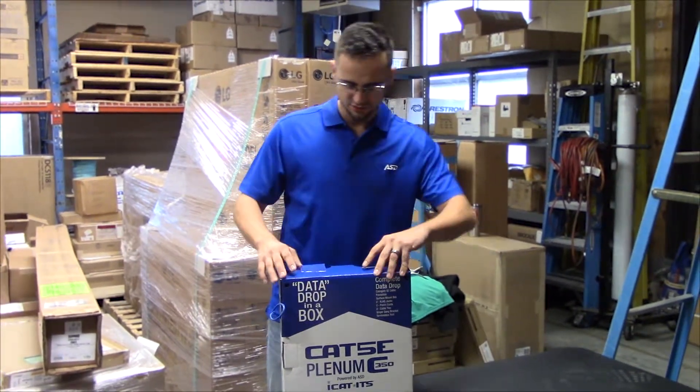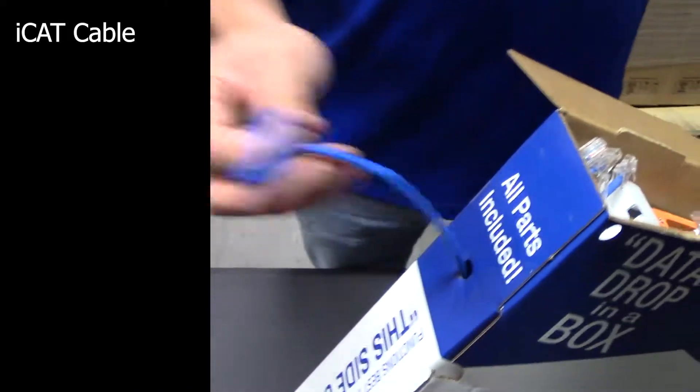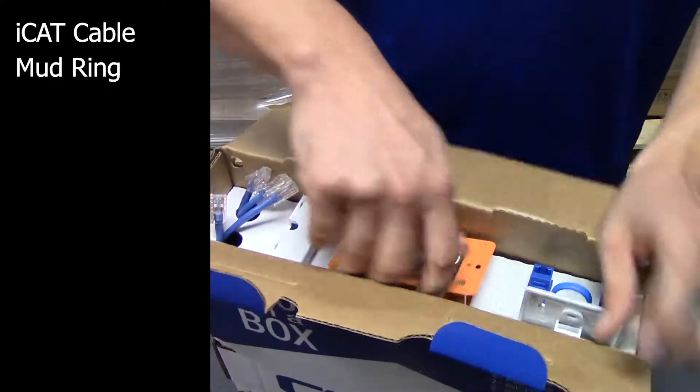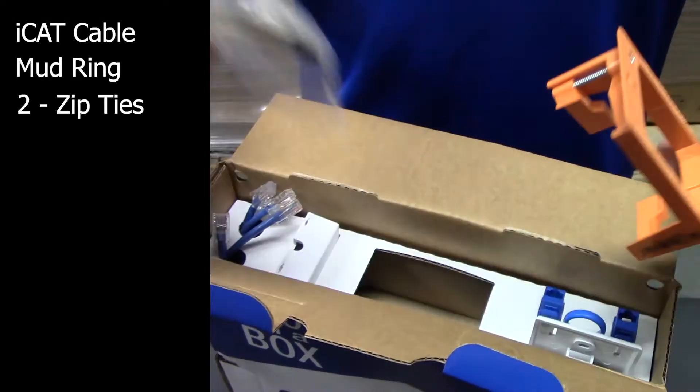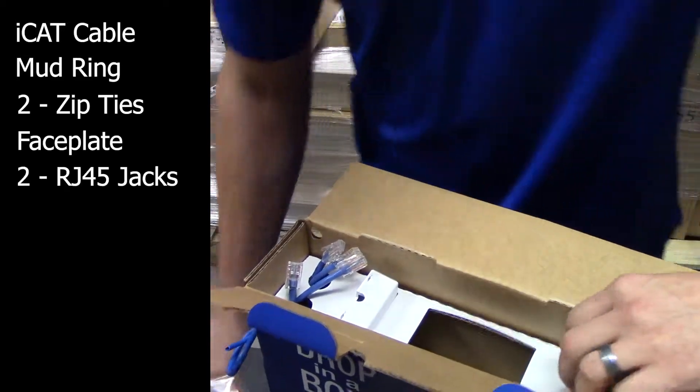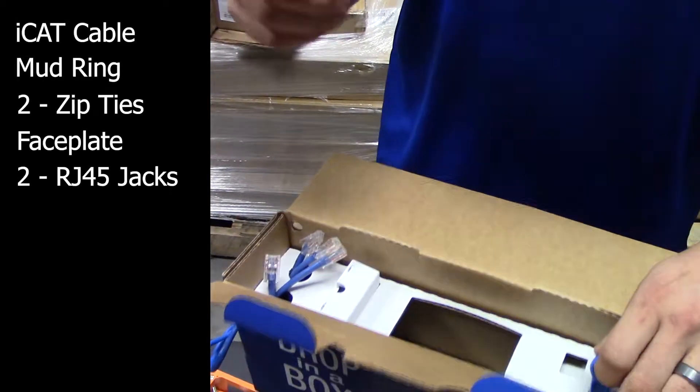First, we'll start by seeing what's inside the package. We have the cable, the pull, and we also have a mud ring — we'll show you how to use that a little later. We have zip ties and blanks and a faceplate in order to label it. We have jacks to terminate onto the faceplate.